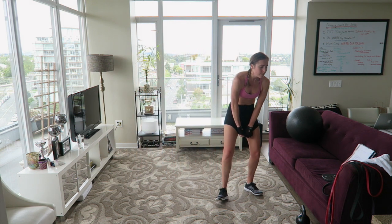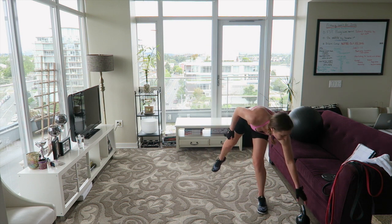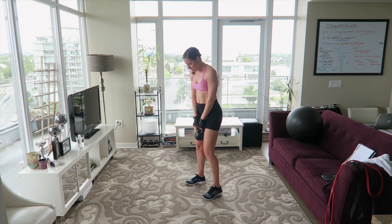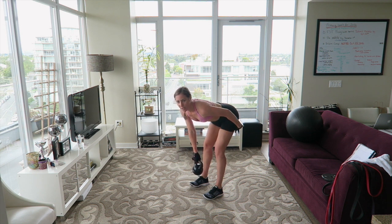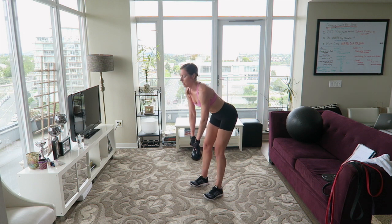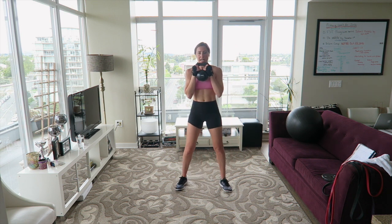Now for the strength section. If you don't have bands, we're doing deadlifts, squats, and kickbacks. For a deadlift without the band, use your kettlebell or dumbbells. Feet about hip-width apart, squeeze your glutes, lock your core. Send your hips back as if you're putting your weights down — go as far as you feel a stretch in the back of your legs, in your hamstrings. Then come back up and squeeze the glutes. For squats without bands, hold your weight and do goblet squats — send your hips back and bend at the knee.